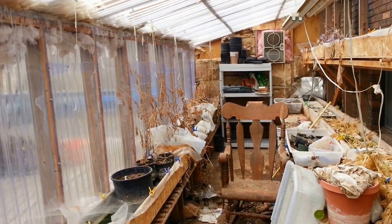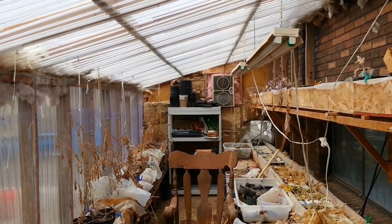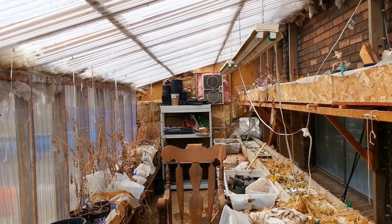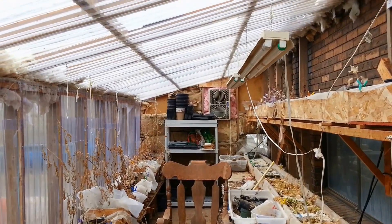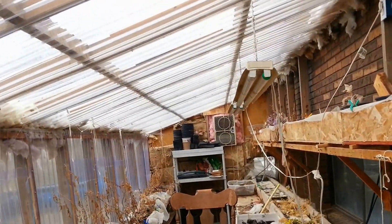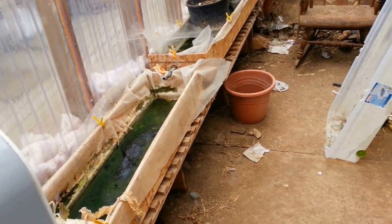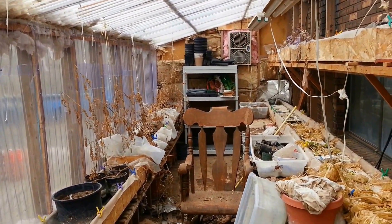This greenhouse is eight feet wide and about 24 feet long. I've got a swamp cooler on the end, and the reason I have that is because in the summertime — or even when it gets moderately warm — it gets way too hot in here. This direction is south and there's a brick wall here from the garage, so this thing can get just intensely hot. You need the swamp cooler and the fan to blow things around to keep it from getting intolerable where things just will not grow.